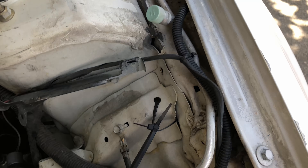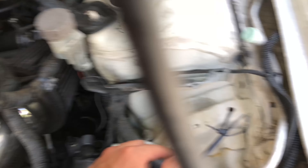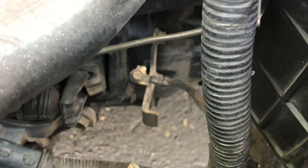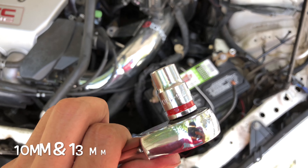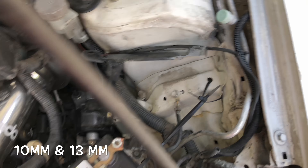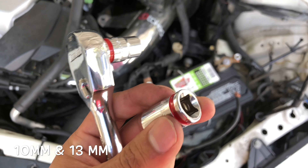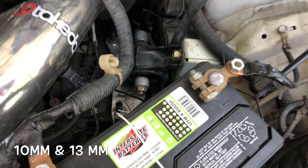You have to unscrew one that leads to the battery, one right under the fuse box, and one right under the battery — which is that one right there. For this install you're gonna need a 10 millimeter socket for the bolt under the fuse box and the one under the battery, and a 13 millimeter for the one that leads to the battery.